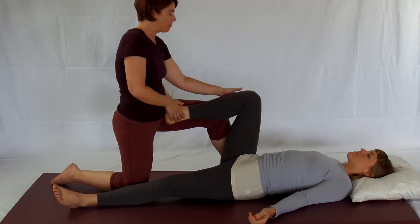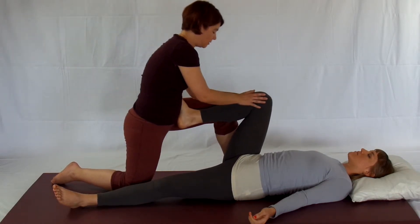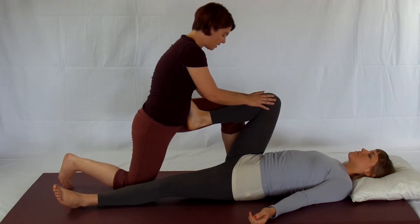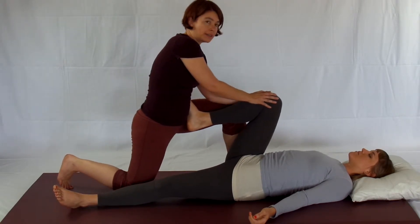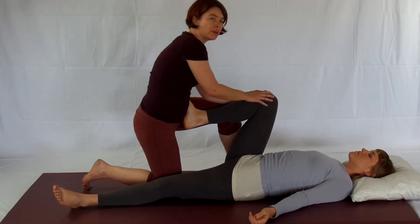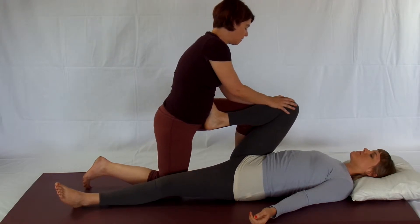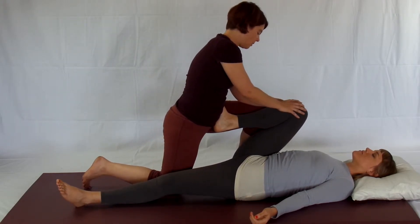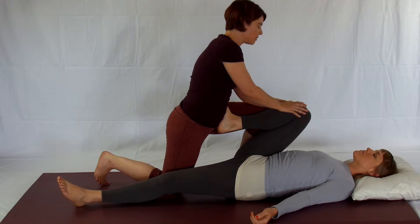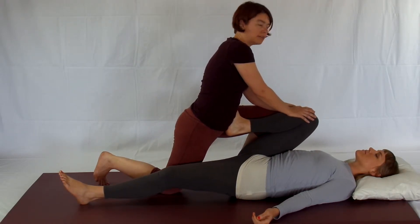I'm going to use my leg and my hand to guide her knee towards her chest. When I get as far as I can go, but she can still go further, I'll scooch that back foot forward so that I'm still comfortable. Leaning in. This is very much like the yoga poses Bhuvana Muktasana and Apanasana — knee to chest.